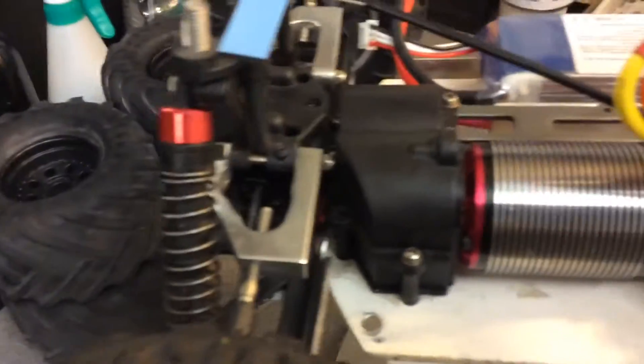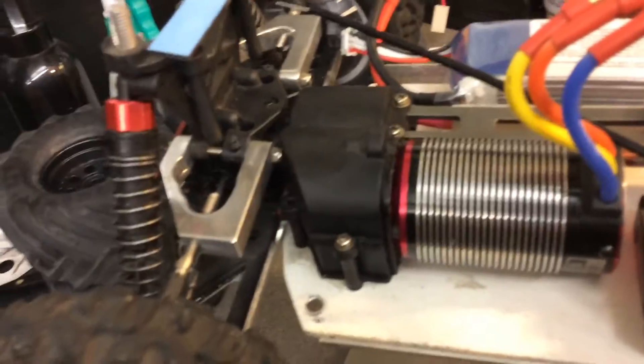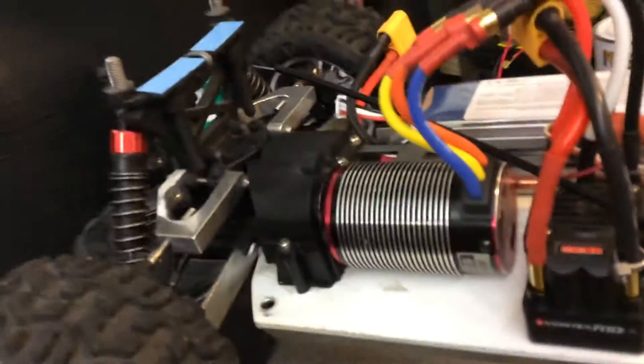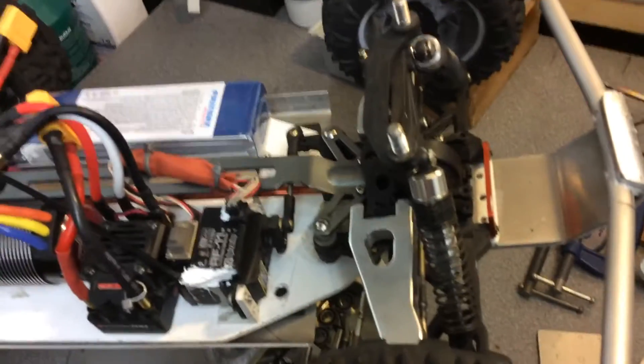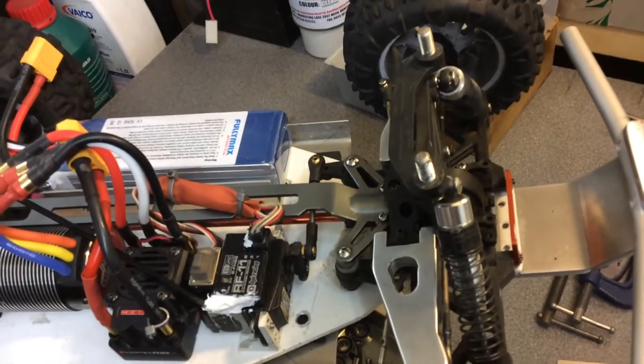So that's the same, just made some ally parts — nothing unusual for me to make ally parts. This thing is mentally fast on 3S anyway, but you have to be careful because they will rip the gears totally out.